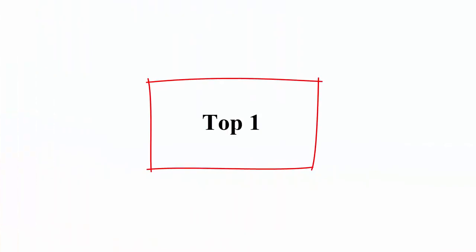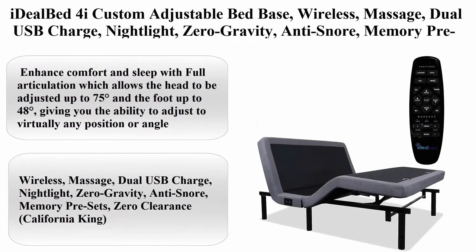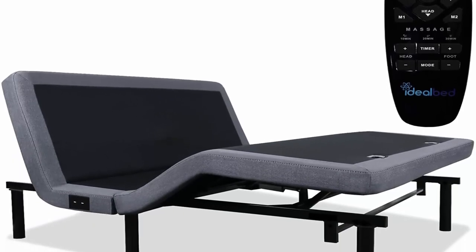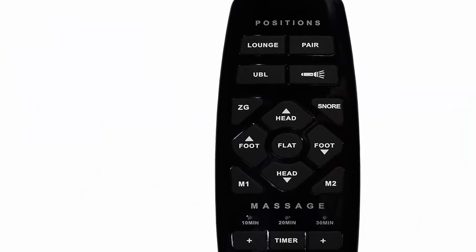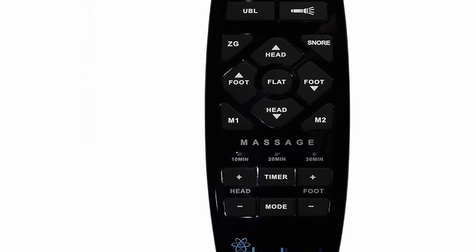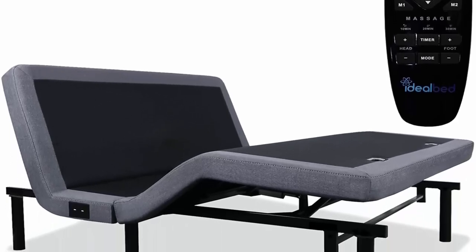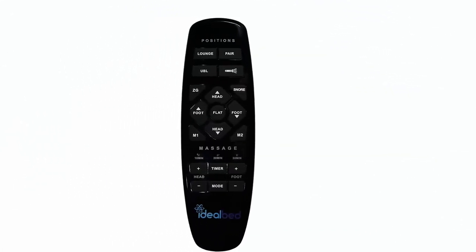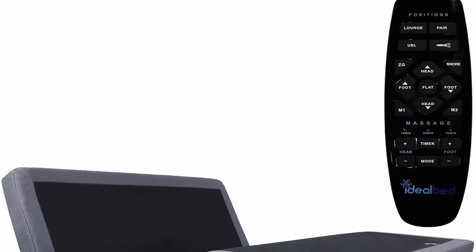Number 1: Ideal Bed iCustom Adjustable Bed Base with wireless massage, dual USB charge, nightlight, zero gravity, anti-snore, memory presets, and zero clearance. California King size, alloy steel, charcoal/dark gray, 140 pounds. Enhance comfort and sleep with full articulation — head adjusts up to 75 degrees, foot up to 48 degrees. Full-featured ergonomic wireless backlit remote with 18 buttons, 3 preset positions including zero gravity, anti-snore, and flat, plus 2 programmable memory buttons.